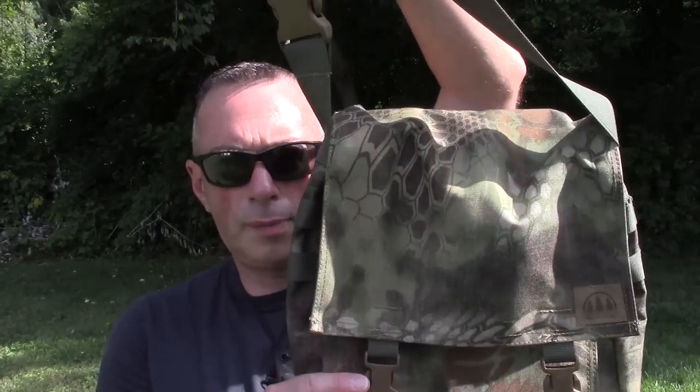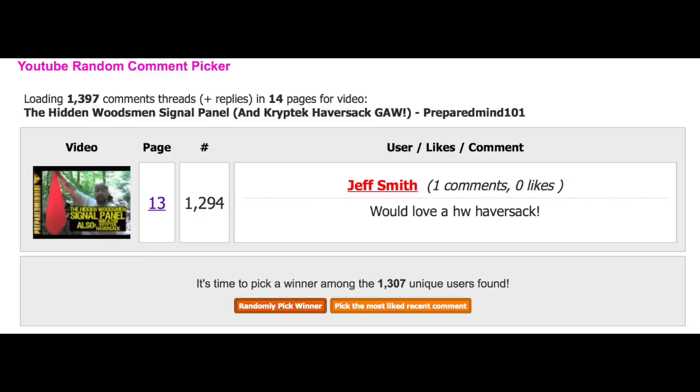As promised, we're going to announce the winner of the Hidden Woodsman Cryptek Haversack Giveaway. Hopefully you were able to comment on that video to get entered into the drawing. Congratulations to the winner — please send me an email at preparedmind101 at gmail.com and we'll get that sent out right away. Definitely check out the Hidden Woodsman website and all the great stuff he does: the haversacks, day packs, signal panels, fire kit bags. Even the small things like fire kit bags with zippers are great additions to your kit.